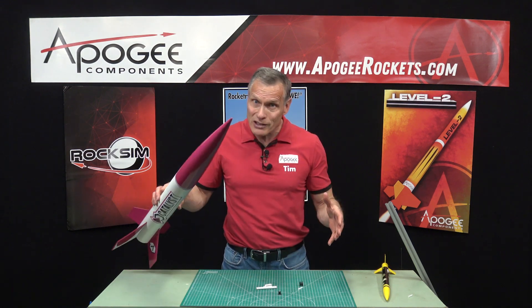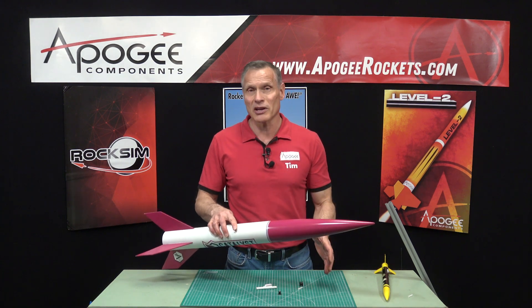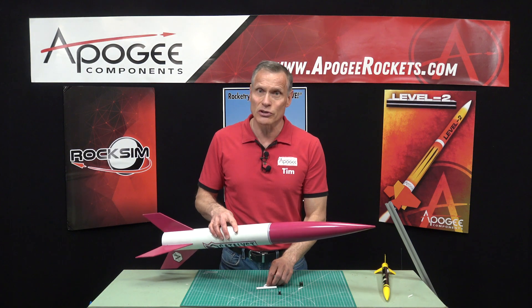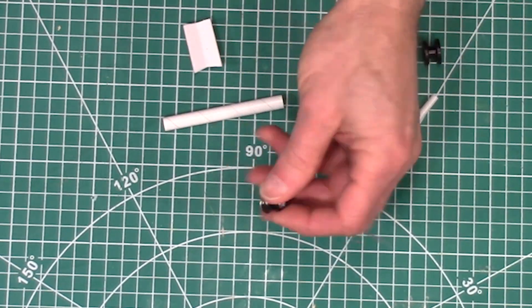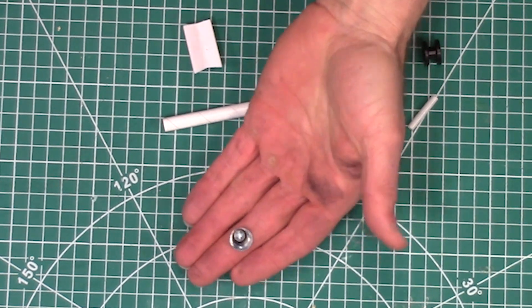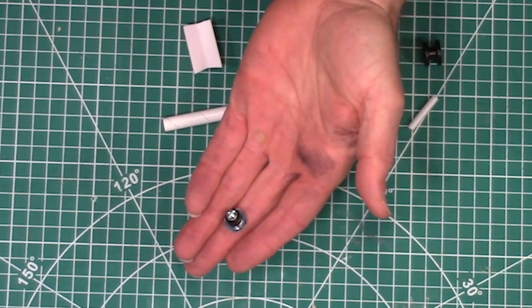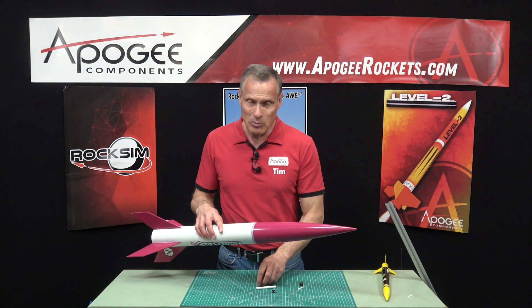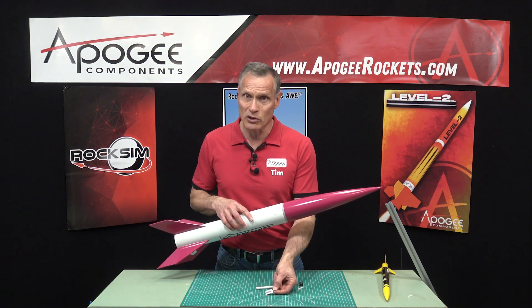If you're going to go bigger in diameter, such as a four-inch diameter rocket, you're probably going to use a launch rail. You'll either use the launch buttons or the rail guides. The rail buttons are stronger because they actually go through the sidewall of the rocket. But if the rocket is fairly lightweight, you can still get away with rail guides.